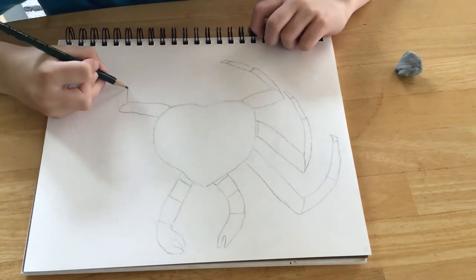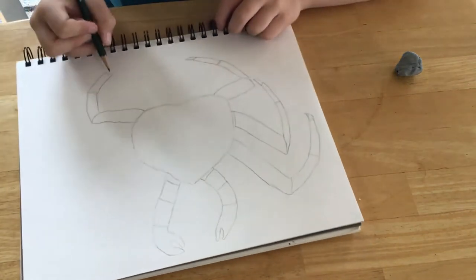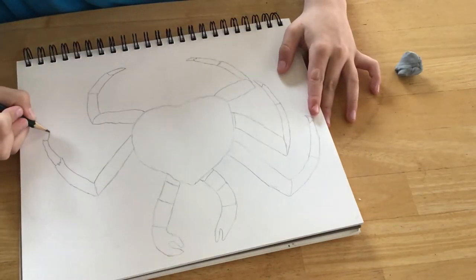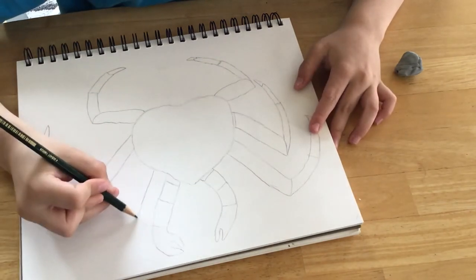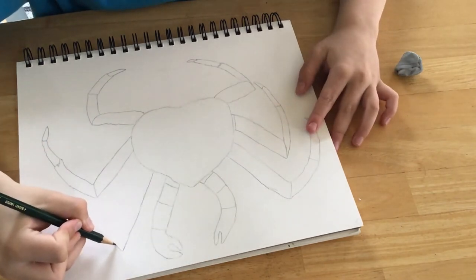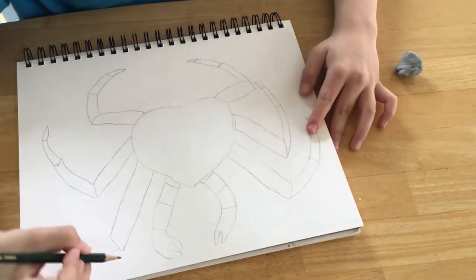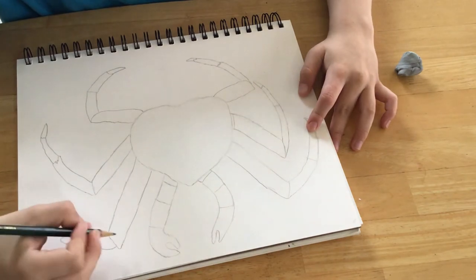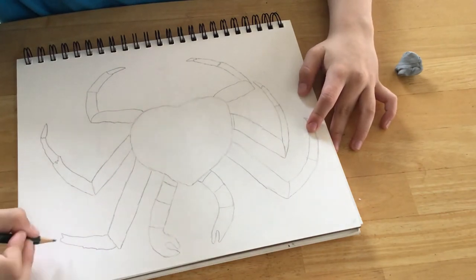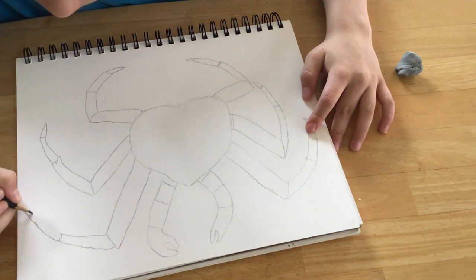We're going to do the same on the other side. Sketch really light to begin with, then go over it with dark. First section, second section, third section, tip.